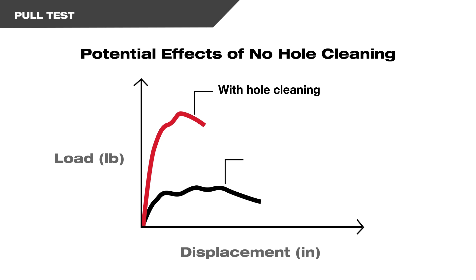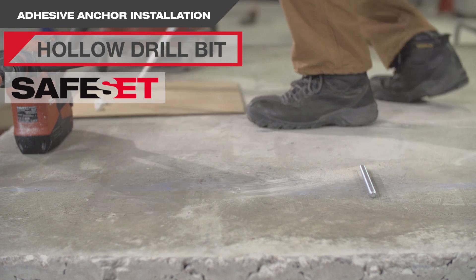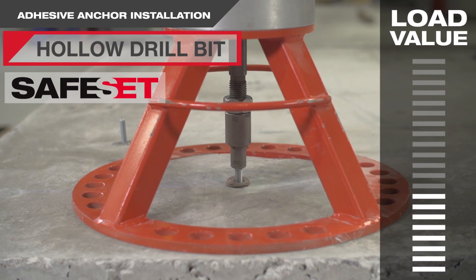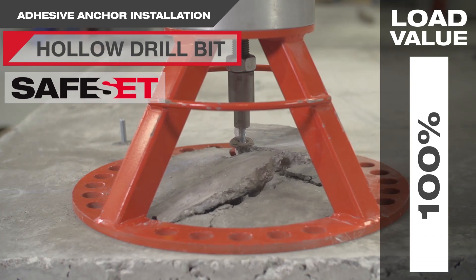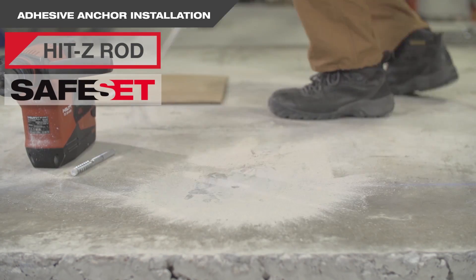Hilti's SafeSet removes this often missed or incorrectly done step to help ensure you get the full capacity of the anchor with no cleaning required. Hilti's hollow drill bit cleans while it drills, so there are no additional cleaning steps required after drilling. And with the Hilti HIT-Z rod system, there is no hole cleaning required, period.